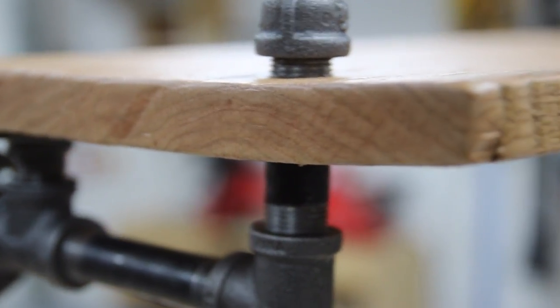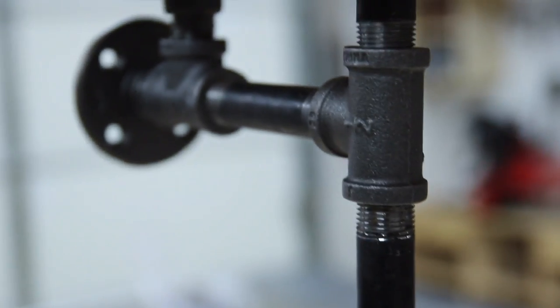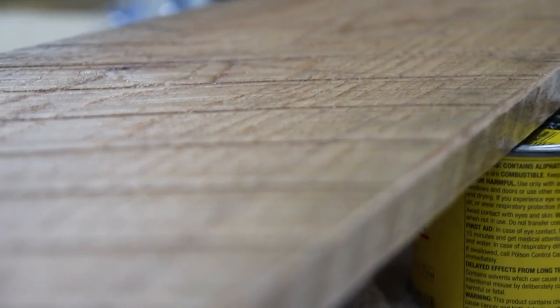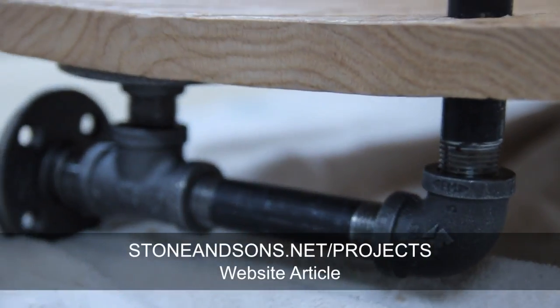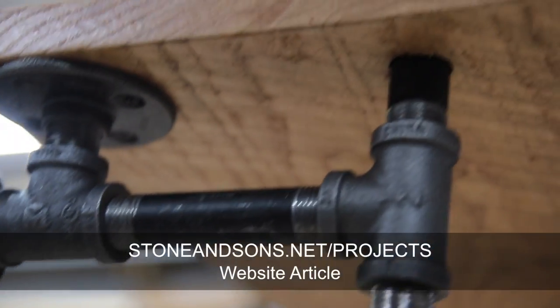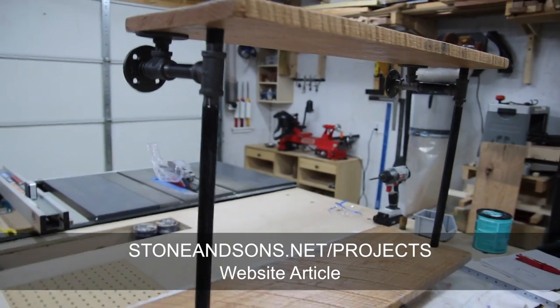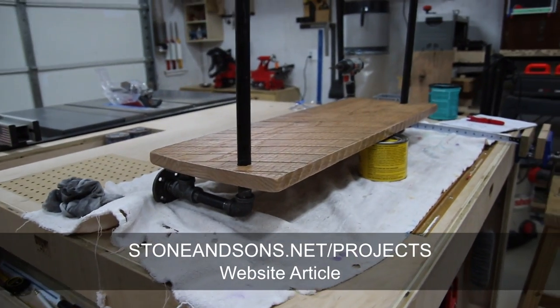That is all that's needed to secure all the shelves into place, and this project is complete. I really like the rough sawn lumber — it just gives it some character — and all of the piping gives it an industrial feel. If you'd like to build this for yourself, check the link in the description to find the article and shopping list. Please subscribe to our channel so you don't miss any future videos. Thank you for watching — we'll see you next time!